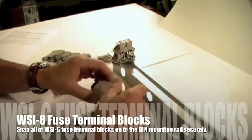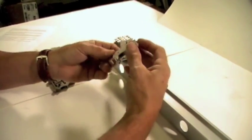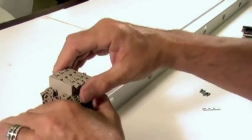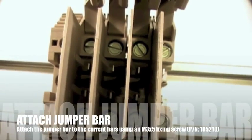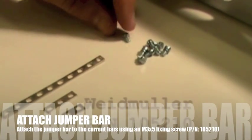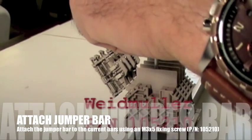Snap all of the WSI6 fuse terminal blocks onto the DIN mounting rail. Slide the QL cross connection bar through the blocks you wish to cross connect. Open the fuse lever of each block and attach the cross connection bar or jumper bar to each of the WSI6 current bars using an M3x5 fixing screw, part number 105210.